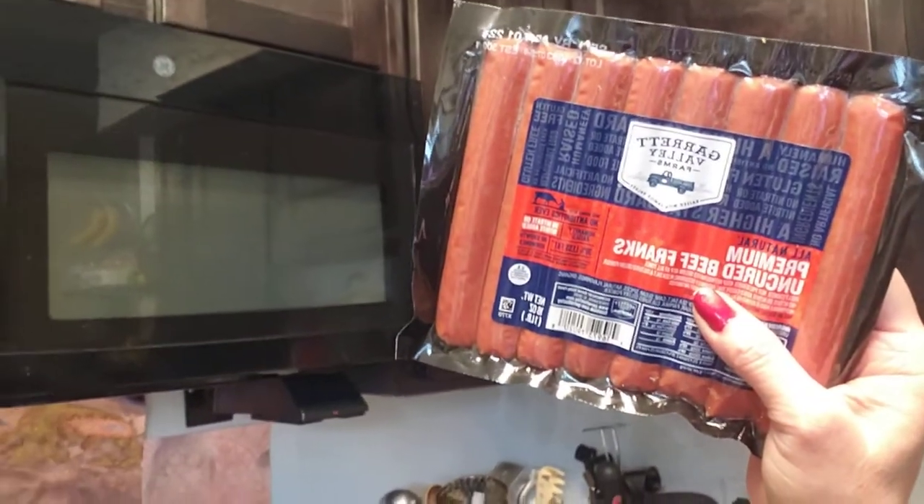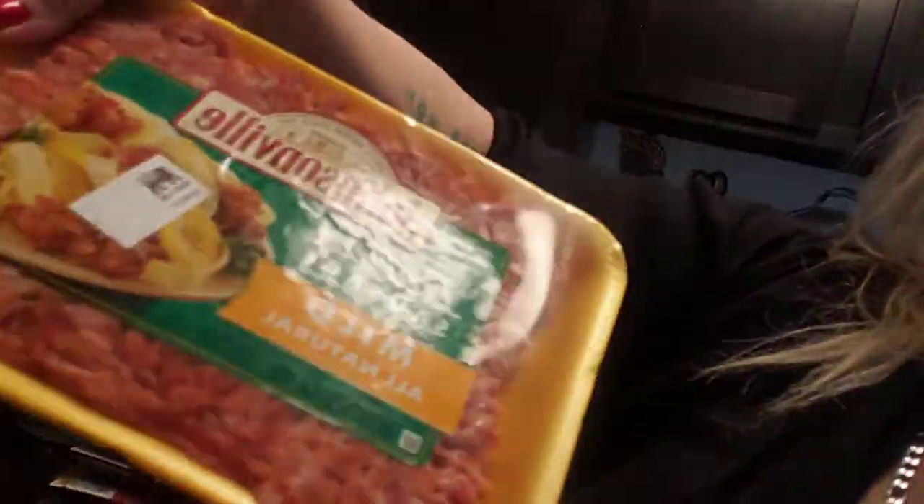That can go in the pantry — big beans, Hunt's — and I got some uncured beef hot dogs, no nitrates. That's going to go in our refrigerator. And we got some breakfast sausage, we got some Italian sausage.